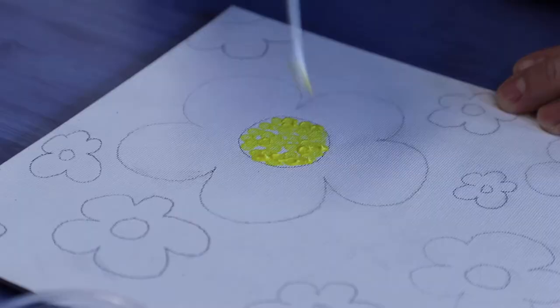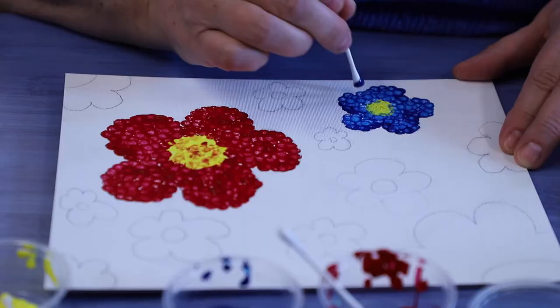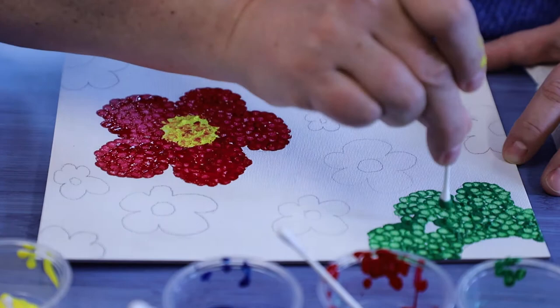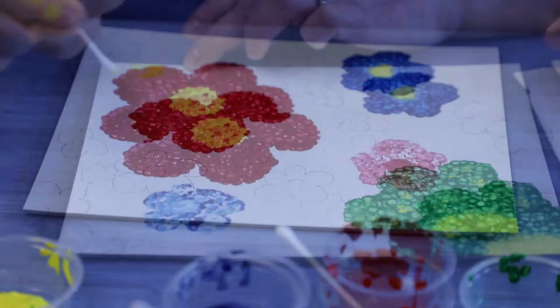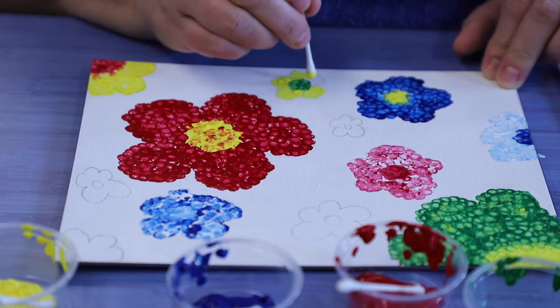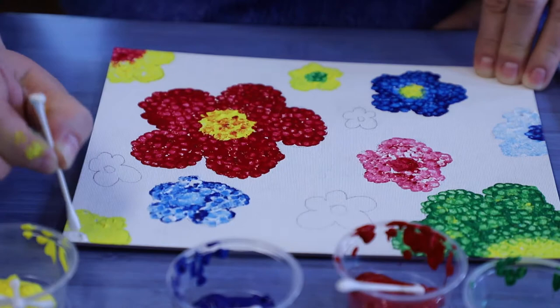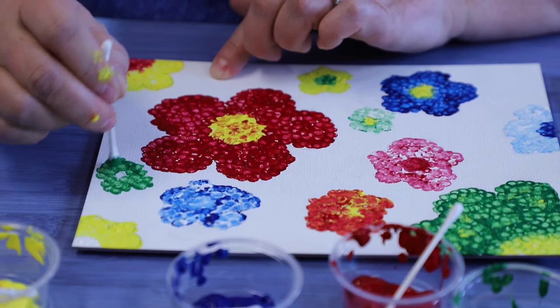I think I'll start with yellow. There we go — are my flowers.